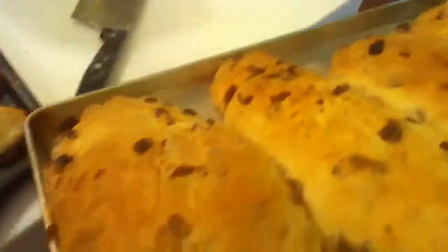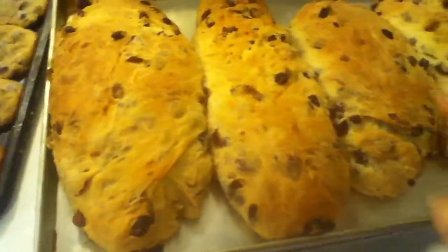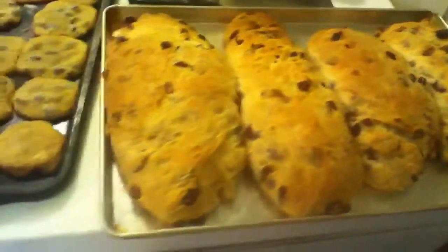So there they are, the Christmas stones. Now I will put butter on them and lemon, a lemon and confectionary sugar.